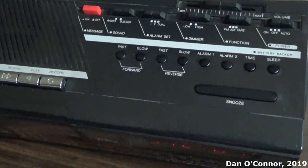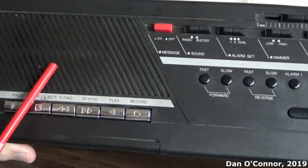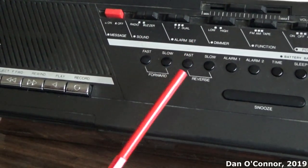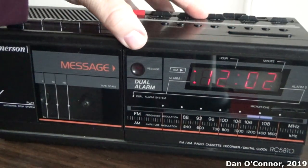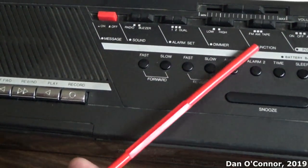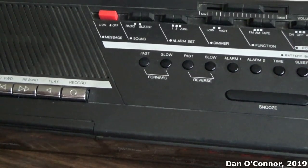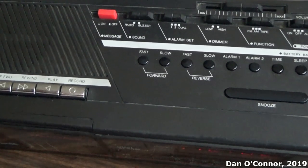Up on top, we have our standard cassette controls, and a small speaker back here. You can set to radio or buzzer for the alarms, dimmer low and high. Your function selector: FM, AM, or tape, and your main power switch: on, off, or auto for sleep to music or wake up to alarm.